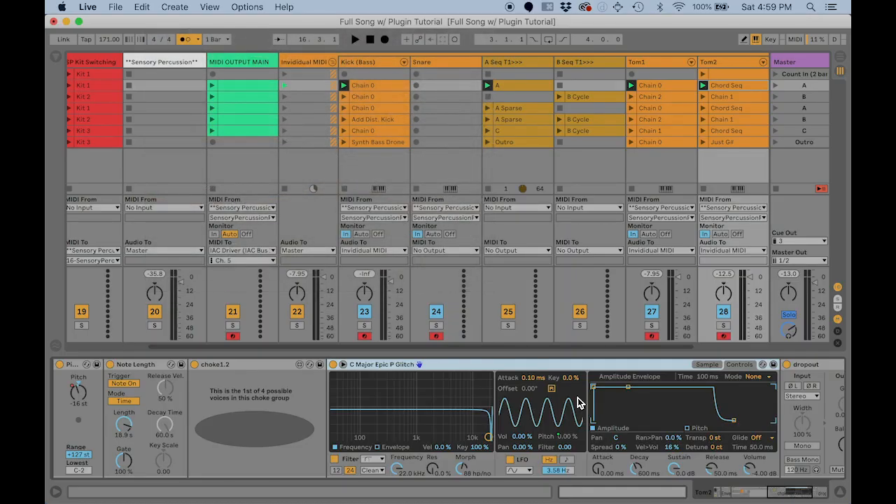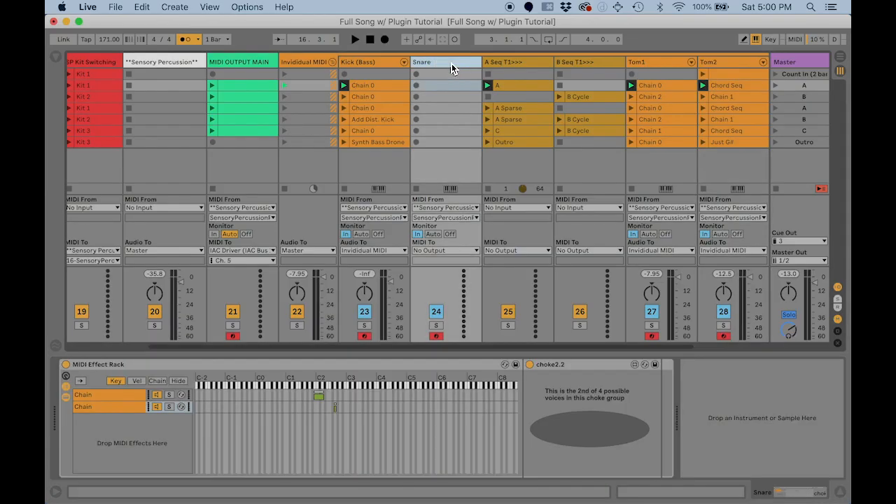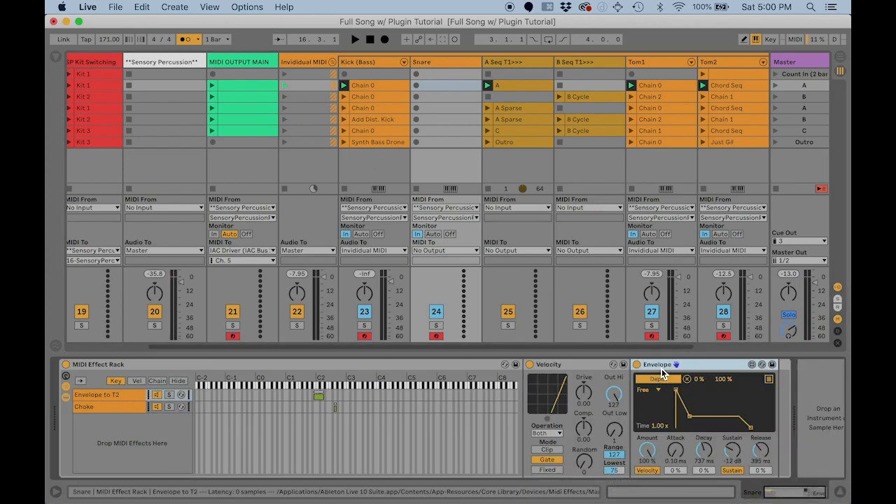I'm trying to get better at utilizing velocity where there are built-in ways to harness it within Live devices. There's a velocity volume control, but a more exciting one is using the CV Tools envelope which scales with velocity. I know Sensory Percussion's envelope does this too, but since I'm ultimately working within Ableton I'm just using the CV Tools envelope with velocity enabled.